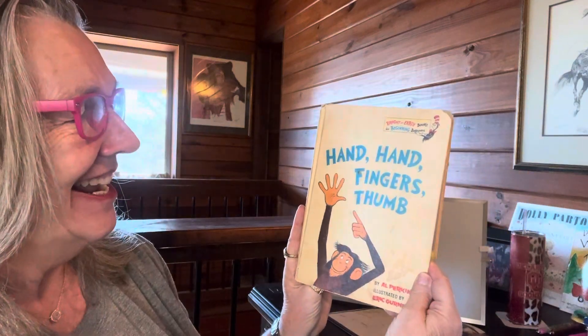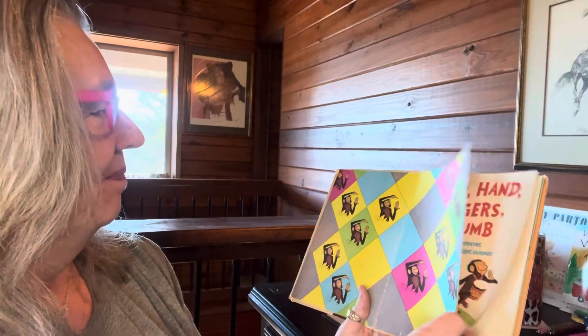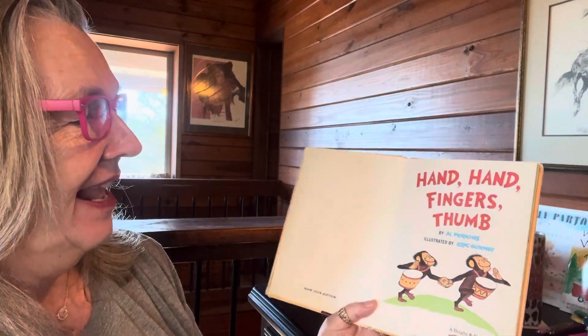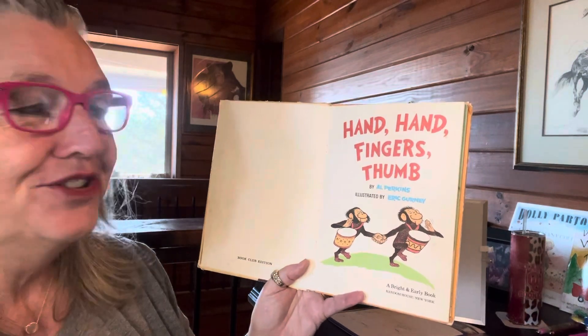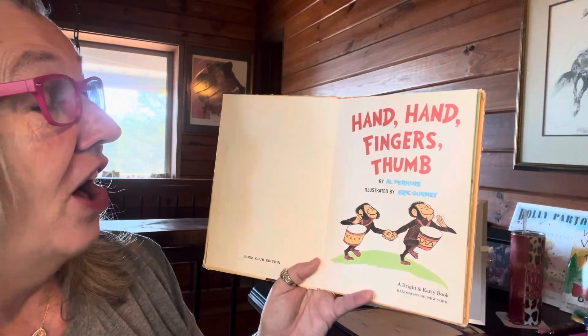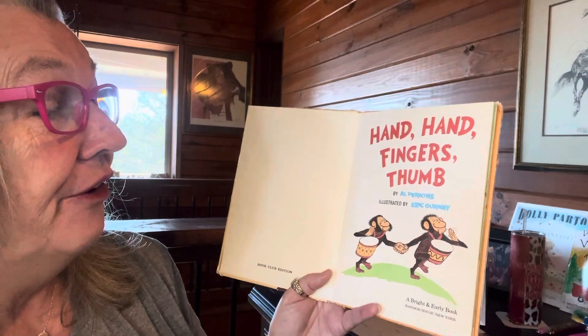Hand, Hand, Fingers, Thumb. Here's our title page. Hand, Hand, Fingers, Thumb. The author is Al Perkins, illustrated by Eric Gurney.